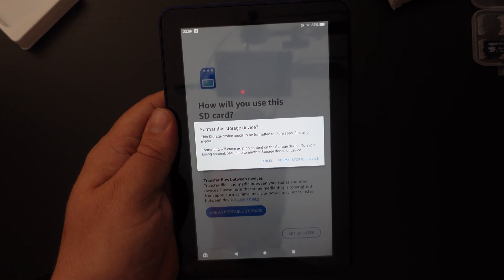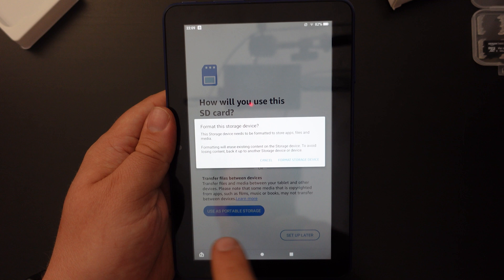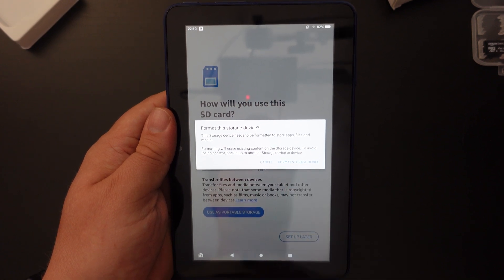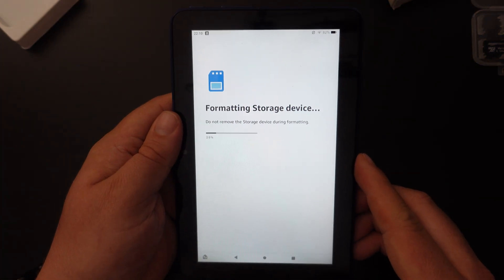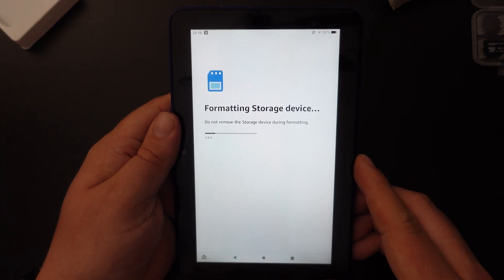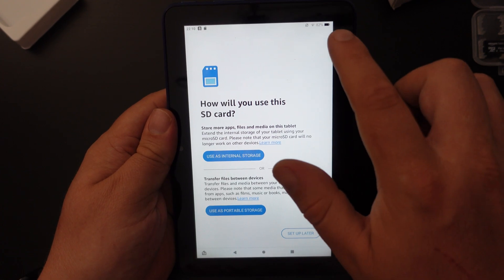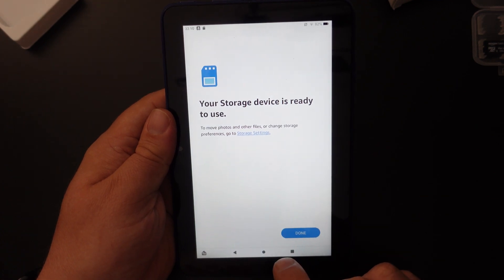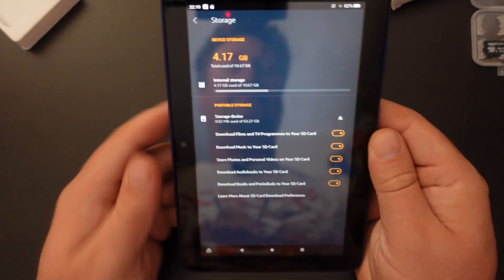Or you can use it as portable storage, as I am. One of the first things you'll be prompted to do is format your memory card — tap on that. It will take a few seconds depending on the size and speed of your card. Once done, click Done and your storage device is ready to use.